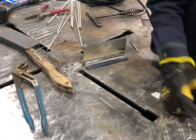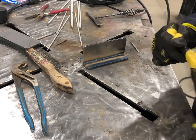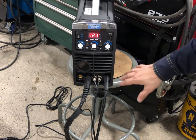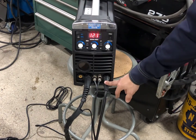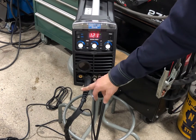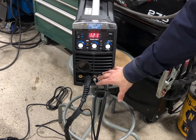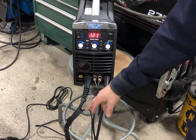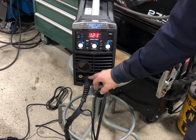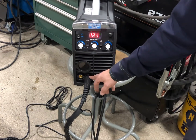We're all done with stick — now testing some TIG. My ground is on DC positive and I have my TIG torch hooked up here. This is a little different from the STi 200 AC/DC — on the DC machine the power actually flows through your gas outlet rather than a separate DIN connection. A little bit different there.